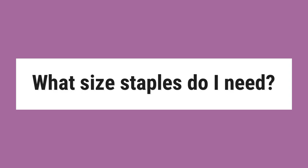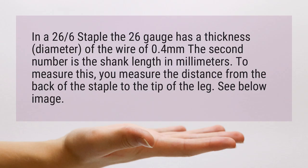What size staples do I need in a 26/6 stapler? The 26 gauge refers to the wire thickness, which has a diameter of 0.4 millimeters. The second number is the shank length in millimeters. To measure this, you measure the distance from the back of the staple to the tip of the leg — see the image below.